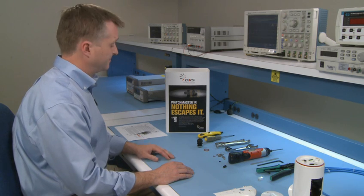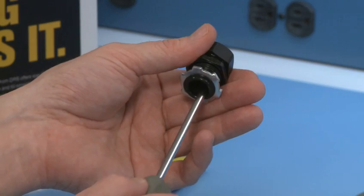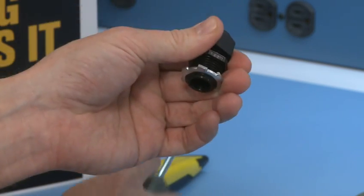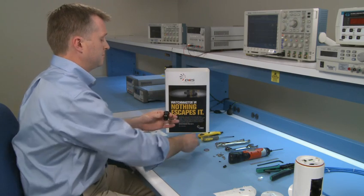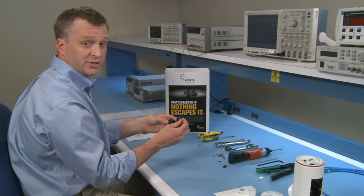Let's get started. Take the number two Phillips head screwdriver and pierce the membrane of the cable gland. Now remove the electrical nut and set it to the side. Place the O-ring on the cable gland — this is necessary to ensure a good seal.